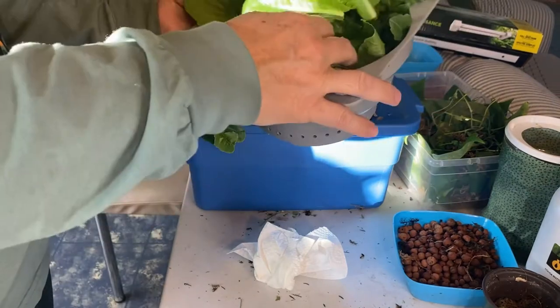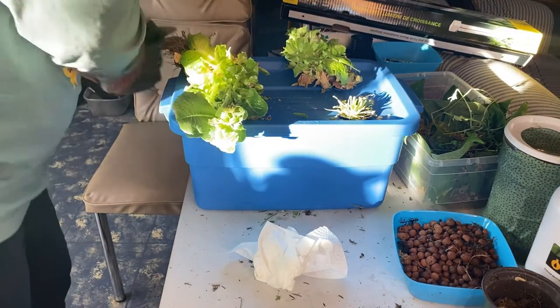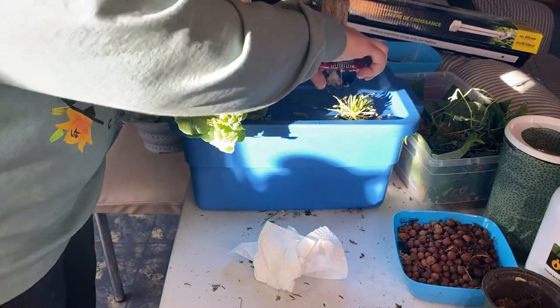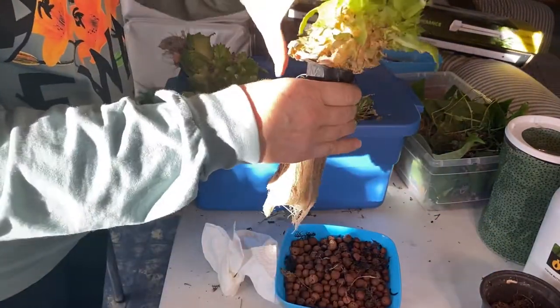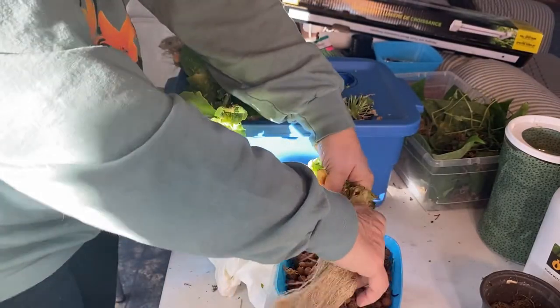So there's the final harvest off this — that should get me through the next few days. I just chopped these off. These I did start in the Rockwool, and I'm just going to try to get all the clay balls out of here.